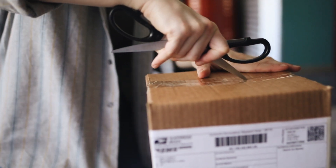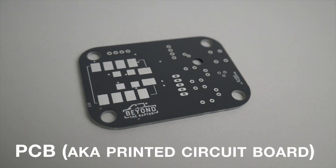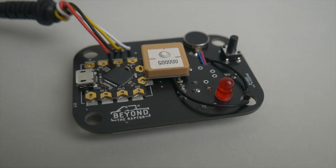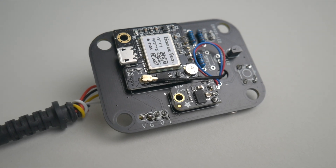It was time to make everything smaller and fit for long-term installation in my truck. I ordered a bunch of cases to figure out what size all the components could fit into, found a more compact Arduino controller, and hired an engineer to build a custom PCB — a printed circuit board — designed specifically to hold all the components inside the case.